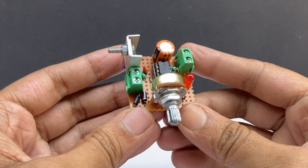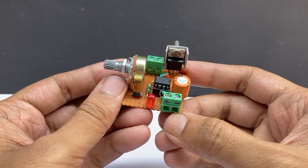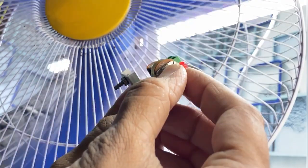Dear friends, in this video I am going to show you how you can make a PWM DC speed controller. It can be used to control a 12V DC motor, 12V LED light, solar fan, etc.